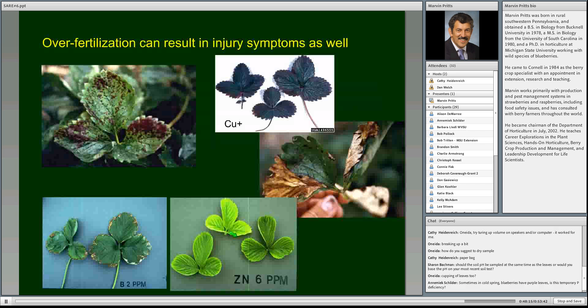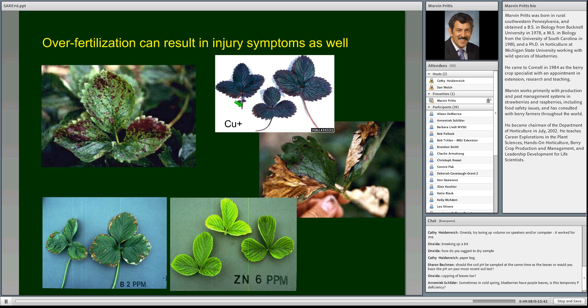Over-fertilization can also result in injury symptoms. Here are photographs of strawberry plants over-fertilized with certain nutrients: too much ammonium nitrogen fertilizer, too much boron giving symptoms that look almost like potassium deficiency, too much zinc looking like a deficiency, and too much copper causing chlorosis that might look like phosphorus deficiency. You've got to be very careful using visual assessment alone.